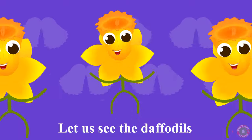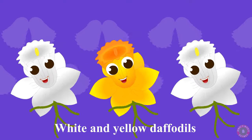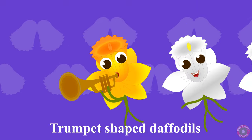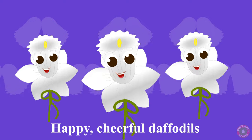Let us see the daffodils. White and yellow daffodils. Trumpet shaped daffodils. Happy, cheerful daffodils.